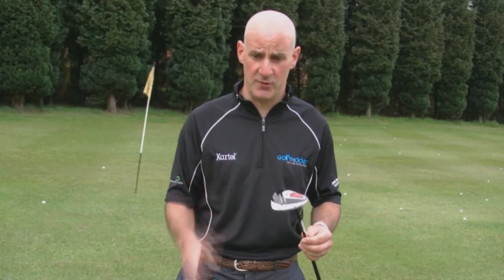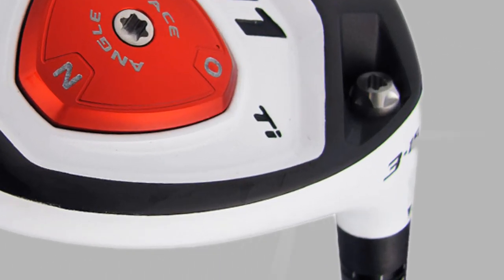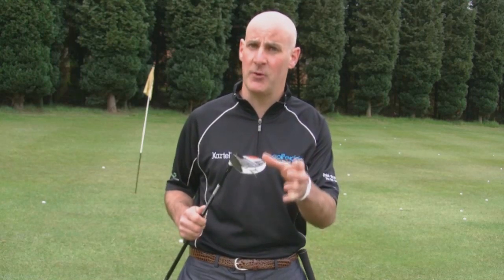The majority of fairway woods come with steel heads because weight saving is not so much an issue in fairway woods. However, as fairway woods tend to become more like drivers with bigger heads, manufacturers are producing titanium offerings. Titanium is lighter than steel and tends to hit the ball further, but they are a little more expensive.